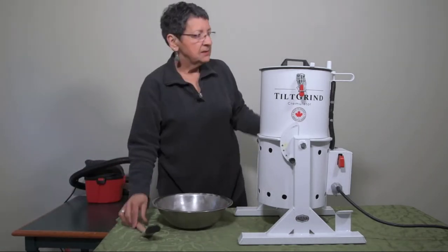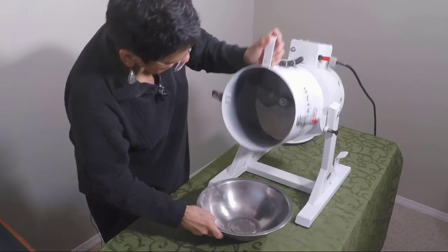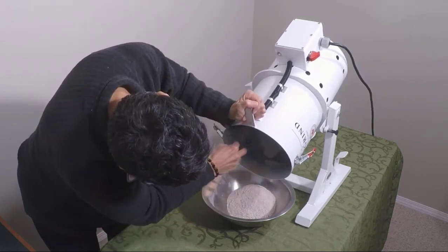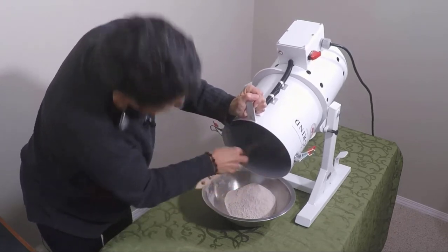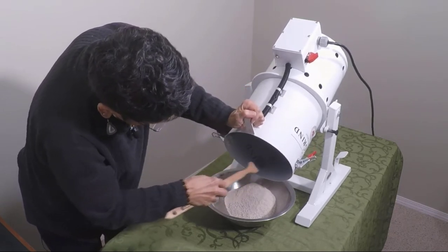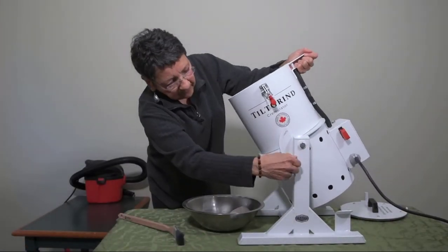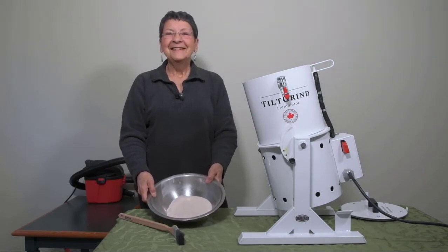I'll show you how easy it is to take all of the cremated remains out of there — super easy. And because it grinds into such a fine dust, if you have a family that wants a blown glass memorial, the glassblowers really love this texture because it's just like a powder, making it so much easier to work with. And we get it all out. All done. Thanks for watching.